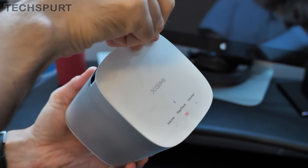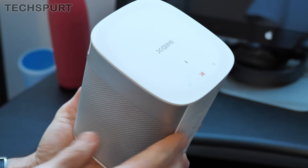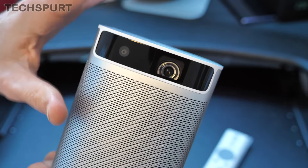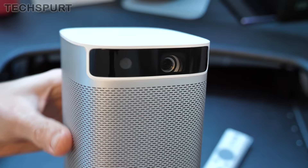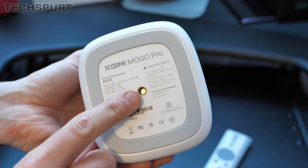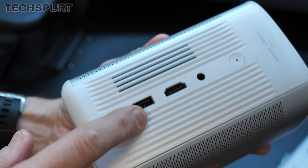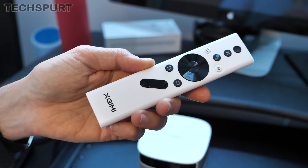Up here on top, you do get basic media controls — very simple and straightforward: pause, play, and volume up and down. They're all nicely flush with the surface, so they're more like touch controls than proper push buttons. There's no way to rotate or tilt the lens unfortunately, so you just have to sit the MoGo Pro wherever possible, or use the tripod mount on the bottom if you want to get it at a specific height. Around back you've got a reasonably comprehensive range of ports: the power port, USB 2.0, HDMI, and a 3.5mm headphone jack.